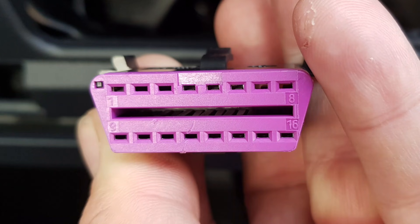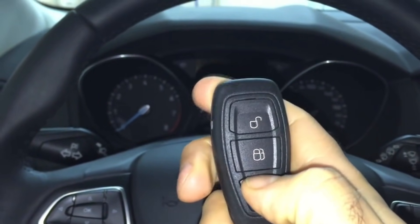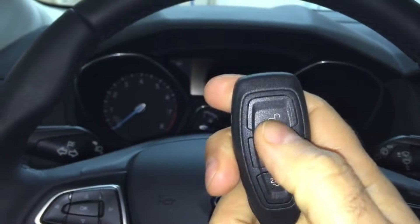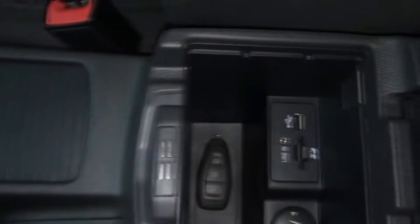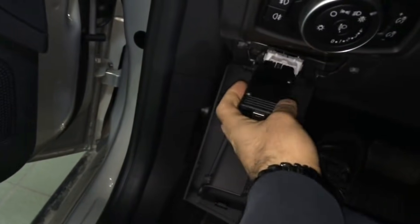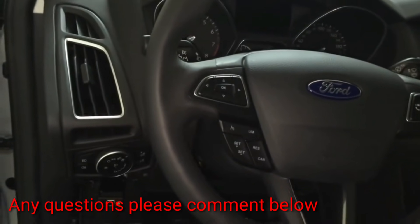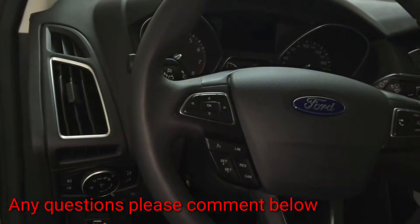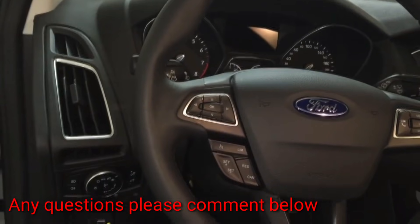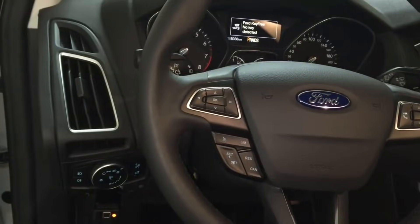This is an onboard diagnostic socket and this is in every modern vehicle. This allows the thieves to plug into the vehicle's computer and reprogram a blank key to the car. This can be done within just a few seconds. All they need is a blank key and a special device which they plug into the onboard diagnostic socket of the vehicle. This will be done after relay theft — so they've stolen the car without the keys and they need to program a key to the car — or they will steal your car with this method and just program a key to the vehicle while it's parked on your drive.